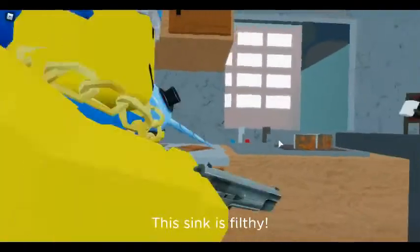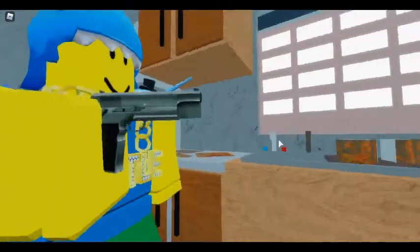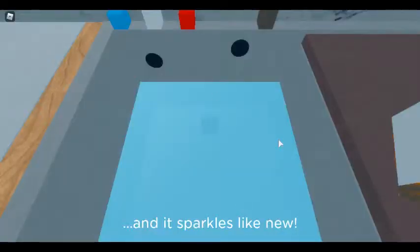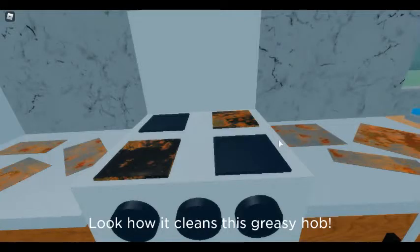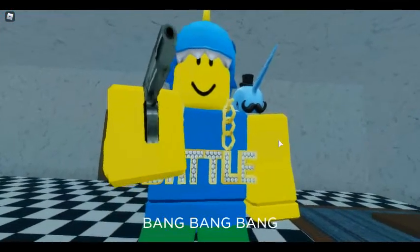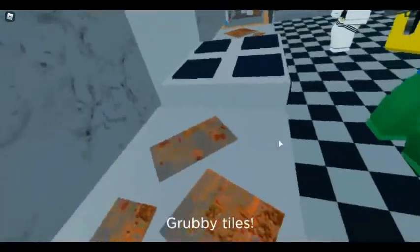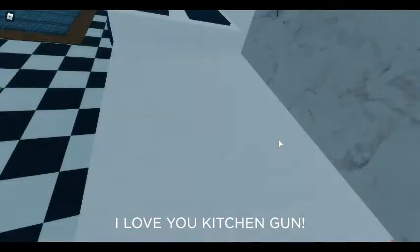This sink is filthy, but just three shots from Kitchen Gun and it sparkles like new. Look how it cleans this greasy hob. Goodbye dirt. Grubby tiles. I love you, Kitchen Gun.